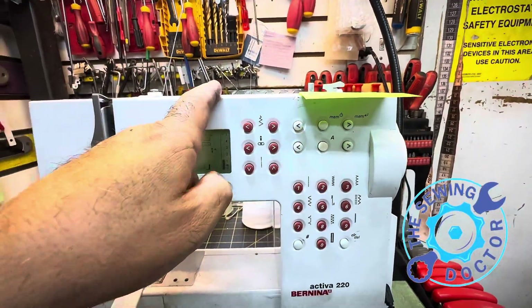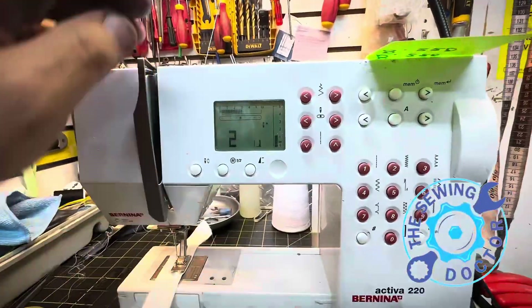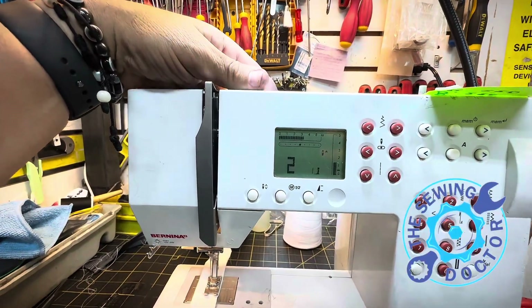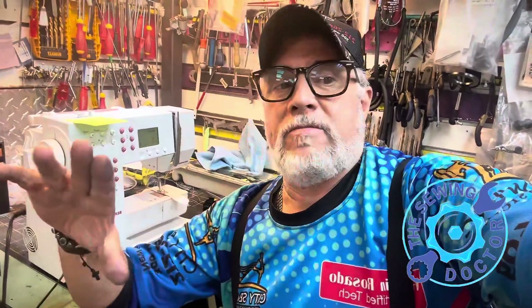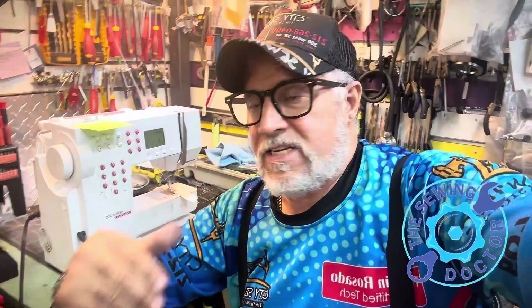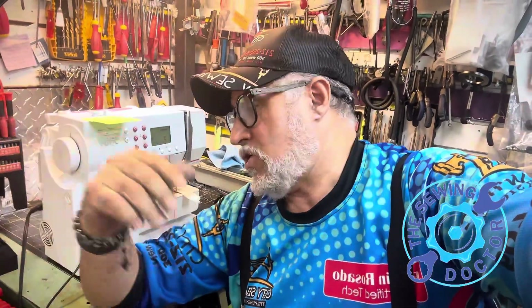Two machines, same customer — both completely serviced by someone who did not know anything about them and just made everything worse. Now, put everything back together — all the timing, all the missing screws. Look at this: the two machines, Bernina 220, completely finished — both of them working perfectly fine. Once again, please, if you have a Bernina, have it serviced by a professional technician. Stop letting people who don't know anything say 'yes, I can fix it' — they make everything worse, with broken screws, timing off, feed dogs off, everything. But now, 100%, I show you the videos and samples — 100% working fine. The Sewing Doctor in New York. Bye-bye.